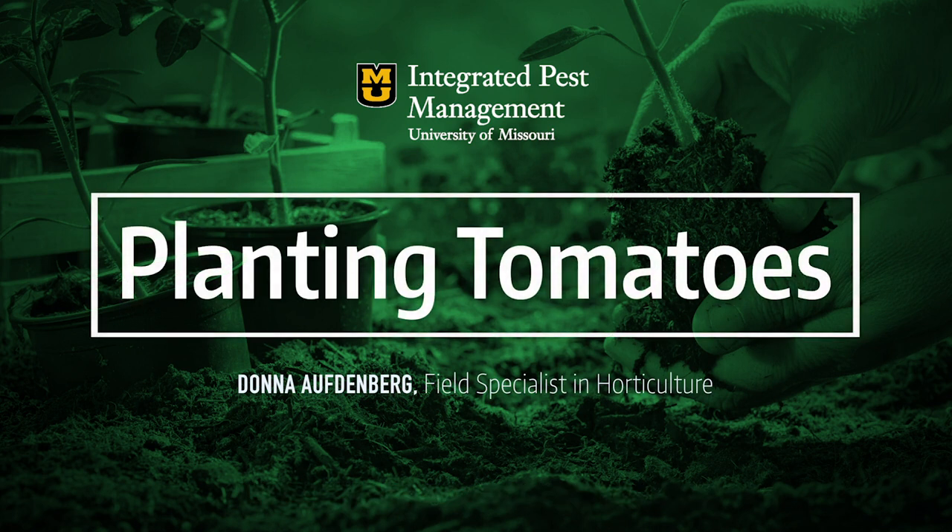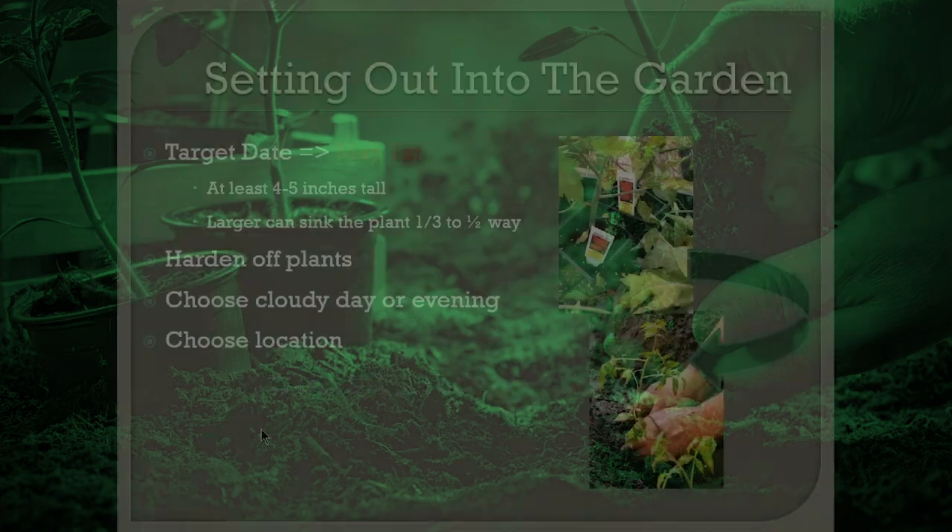Everybody loves planting tomatoes and everybody's geared to go. It's always amazing once we start that spring warm-up in April how many people rush to plant them, and then we have a frost or freeze and they get set back and have to plant again. If you're one of those, or if you haven't planted yet, it's now time to talk about the proper way to plant tomatoes and some tips and techniques that might help.